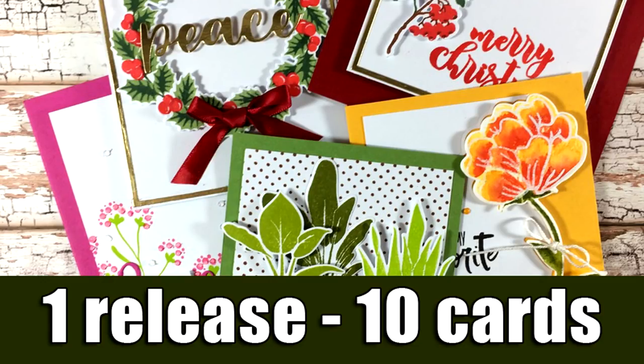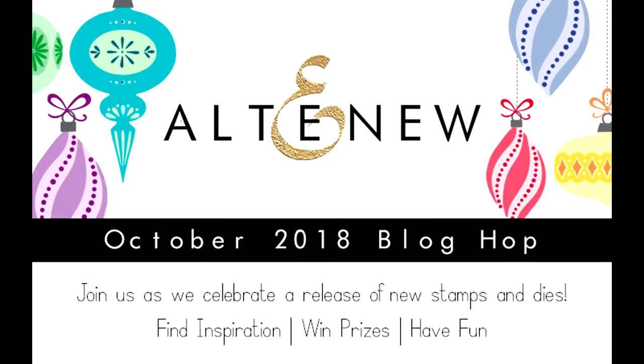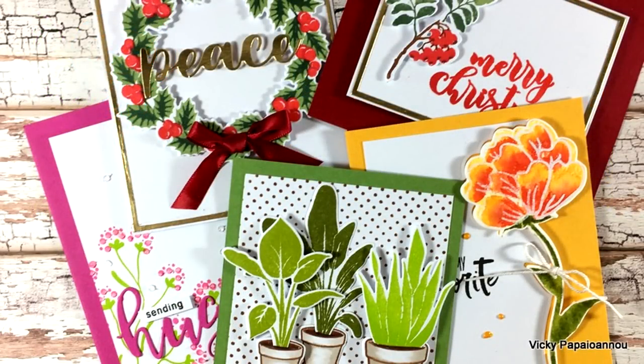Hi everyone, welcome back, it's Vicky here. Today we celebrate the latest release by Altenew with a blog hop. Make sure to visit my blog to join the hop and enter the giveaways. I'll be sharing 10 cards using products from this release — the first five cards in this video, and five more tomorrow.